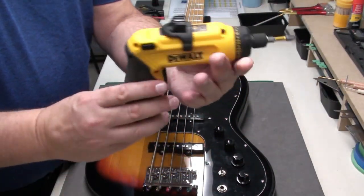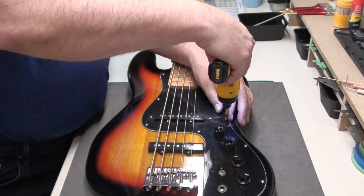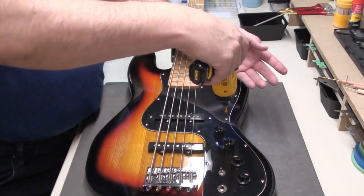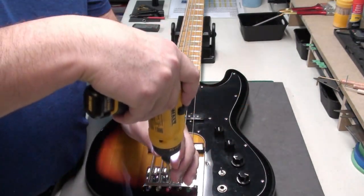You can also use it in a pistol grip format — same thing. Counterclockwise to the left to loosen, turn to the right to tighten. Either way, it depends on what you're doing. I find sometimes drilling is easier in the pistol grip position.